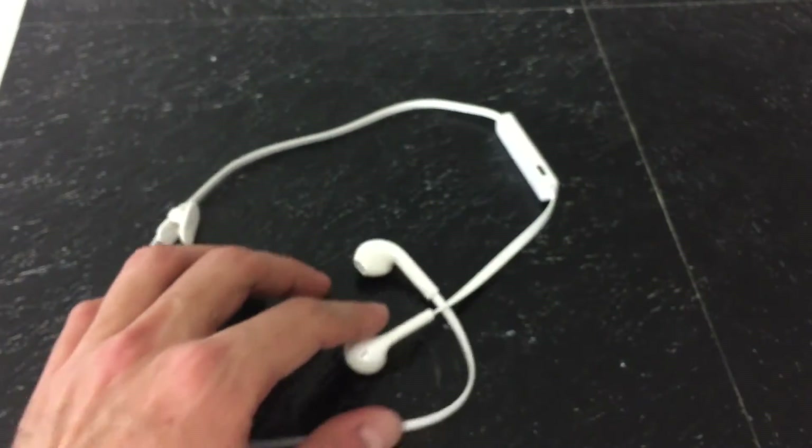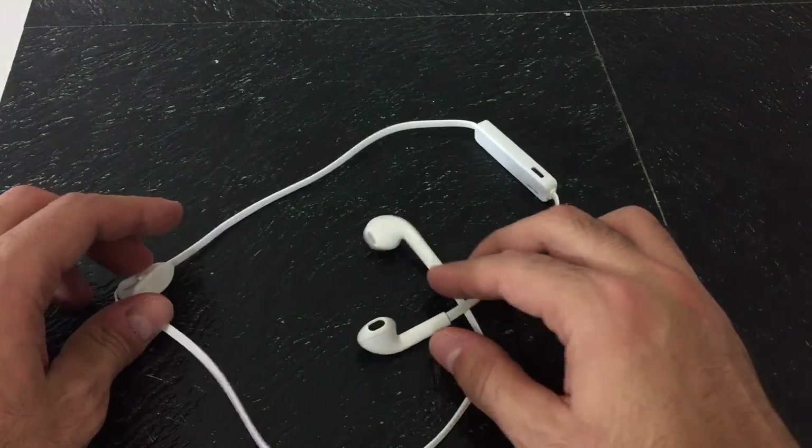They will definitely fall out of your ears — I did find that true for me, and I don't expect to actually be able to run with these EarPods in my ears.